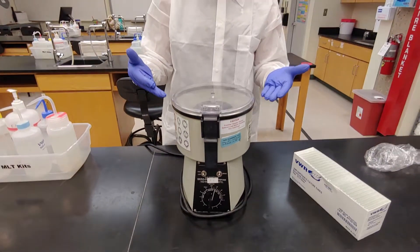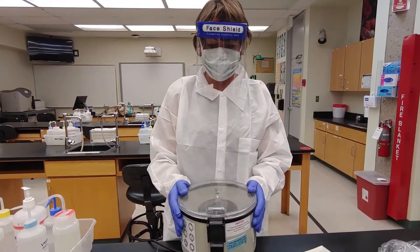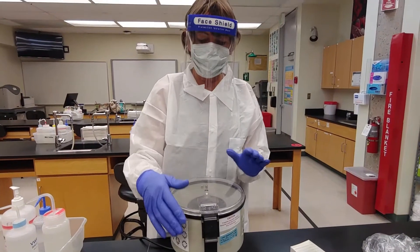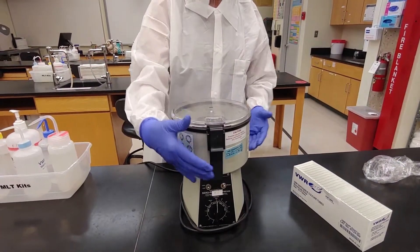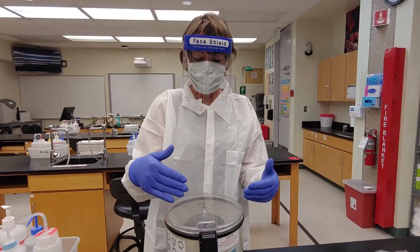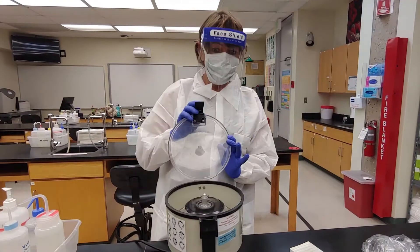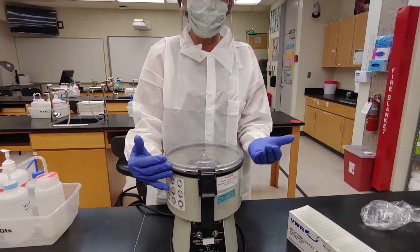It will spin for fifteen seconds. If you have it balanced, notice it just spins. If it's not balanced, the centrifuge will start shaking and you'll know it's not balanced. The easiest way to stop it if unbalanced is to just unlatch the lid — it will immediately stop the motor, calm down, and stop spinning. Just unlatch it; that's the quickest way to stop your tubes.